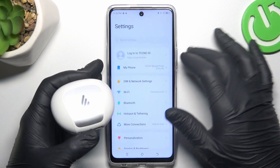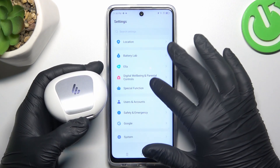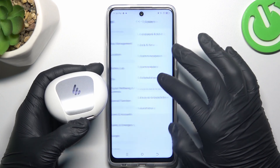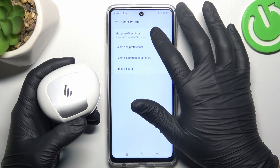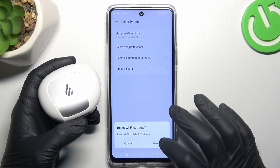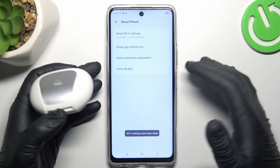If it's still not connecting to your Tecno, open the Settings, then swipe down and look for System. Then go to Reset Phone and choose Reset Wi-Fi Settings — Bluetooth is included here, as you can see. Just tap on the button, configure the pattern, and that's it.